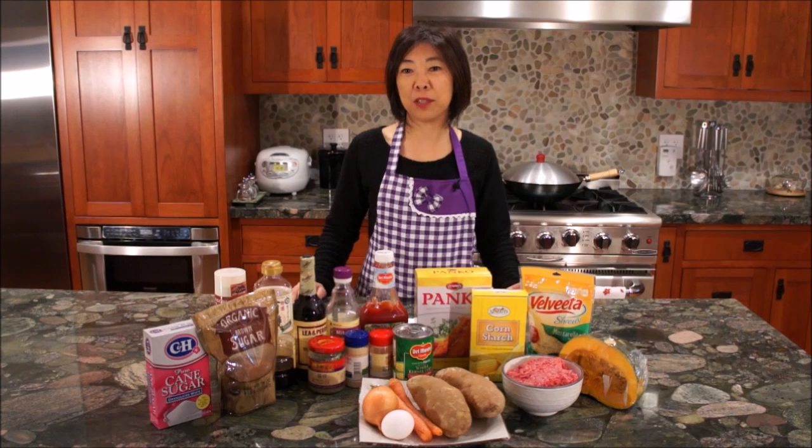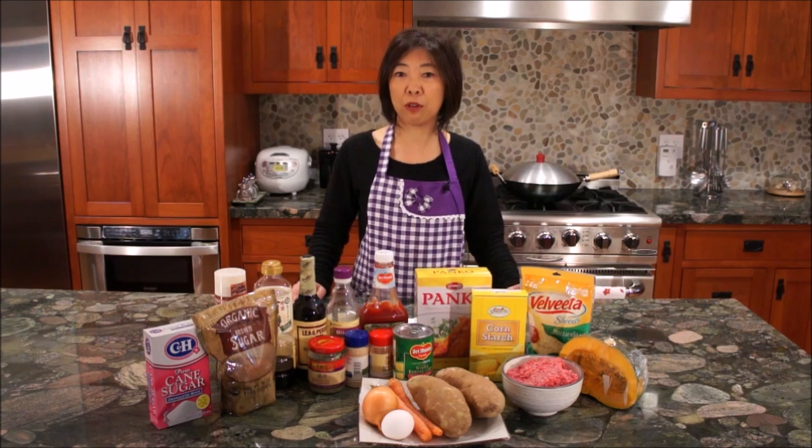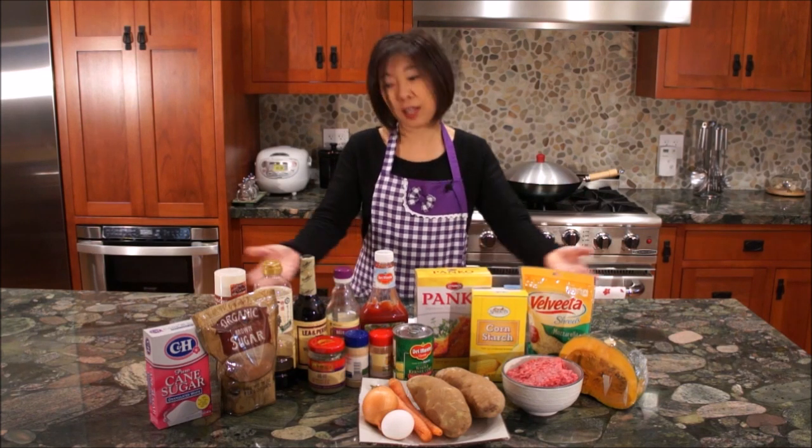Konnichiwa! Welcome to Mrs. Lin's kitchen. Today I'm going to show you how to make Japanese beef croquette. Japanese croquette is like a fried mashed potato filled with ground beef, chicken, pork, or veggies such as minced onions, carrots, green peas, or sometimes even cheese. It is a popular snack in Japan and you can often find it in the supermarket or specialty restaurants serving croquette. The main ingredient in this dish is the potato, but you can substitute it with kabocha, which is the Japanese pumpkin squash. So let's get started.